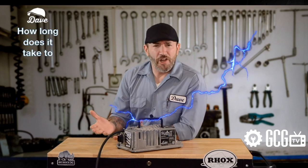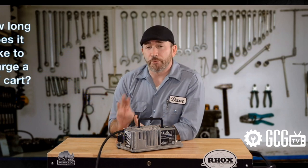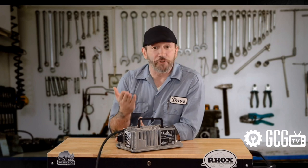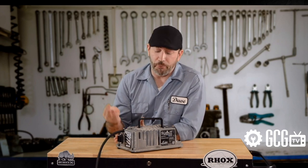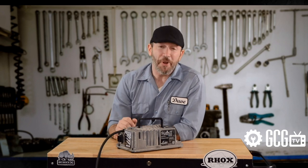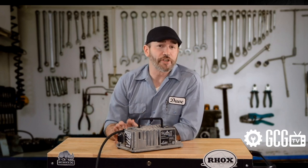First up, how long does it take to charge a golf cart? The quick answer is it depends. Three factors: one, the quality of your batteries; two, how discharged they are; and number three, the quality of your charger. Everyone's experience is different depending on these factors, but in average cases, six to eight hours is usually enough, and most people charge overnight.